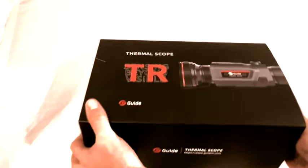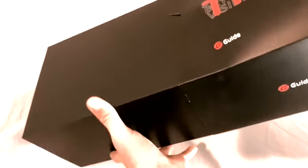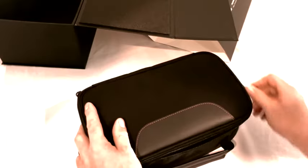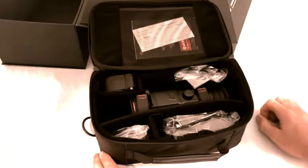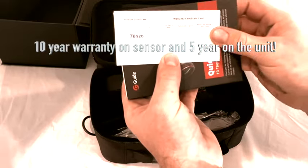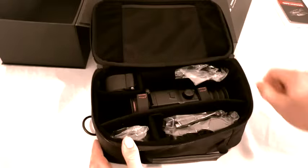You've just got your new Guide TR420 Thermal Scope and you want to open up the box. Nice little bag inside — it's pretty well made. Nobody wants to read any of that.